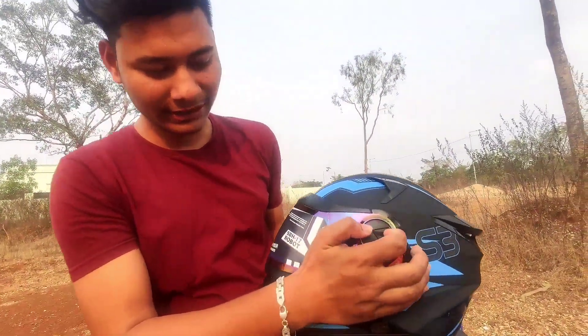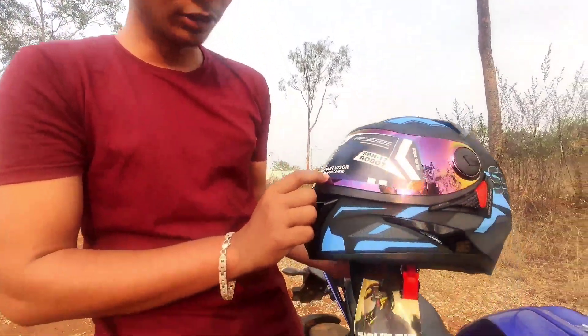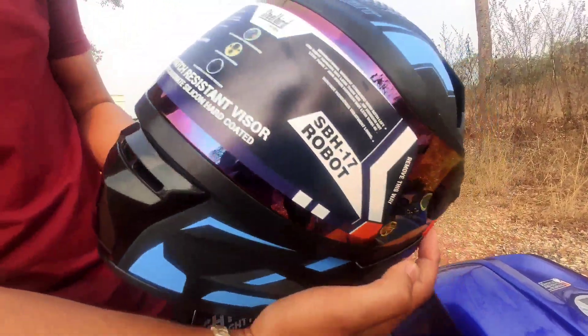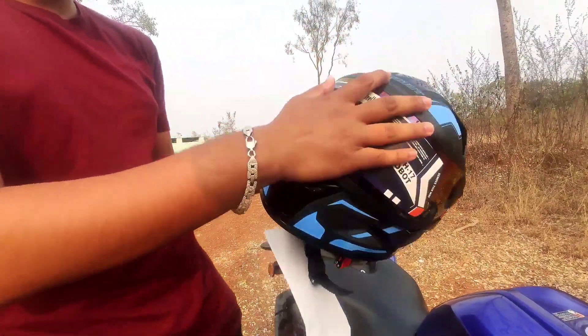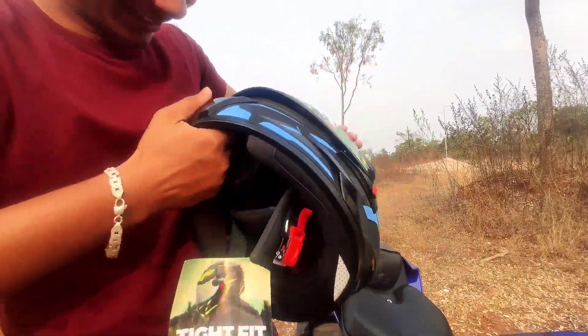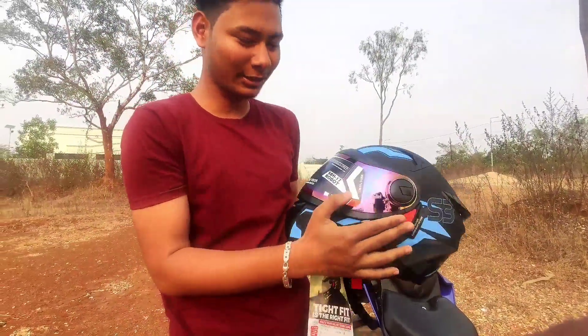It also comes with a white visor. We use 8-hole lock and double lock — a data lock. Let's go, I'm going to open it and we'll have a cinematic shot.